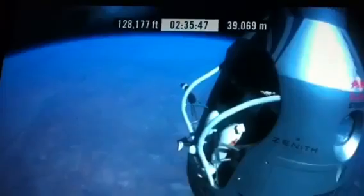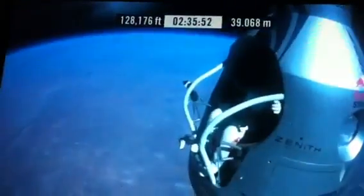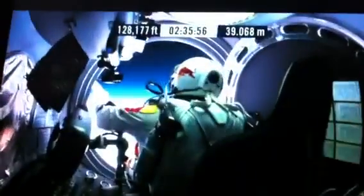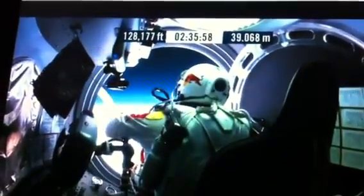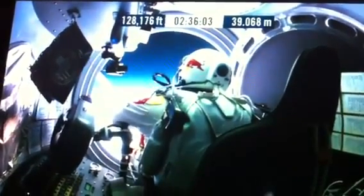Okay, do you read me, Felix? On the communications? On the communications? Oh, yay. Well, Felix, give me a short count. Okay. Still umbilical.